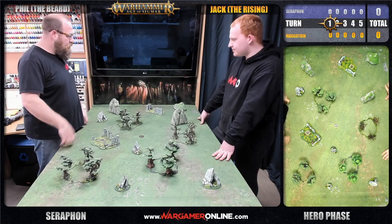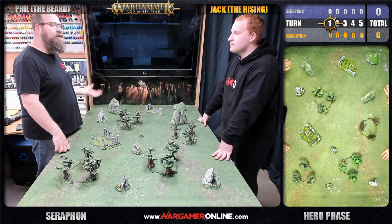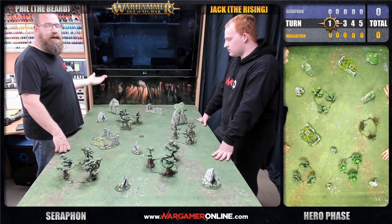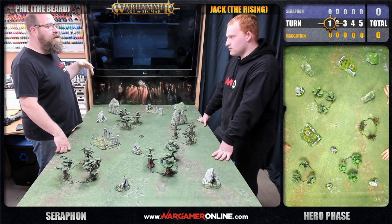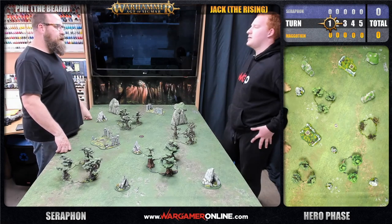Hero phase - generally we're talking to camera and doing a few crucial rolls, mainly magic and those kind of things. The dice cameras are capturing the rolls and putting those dice results on top of the map camera.